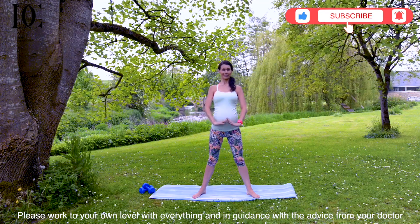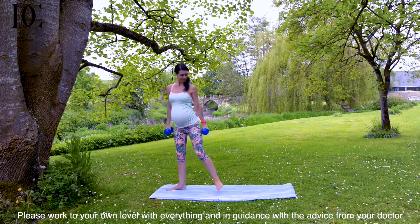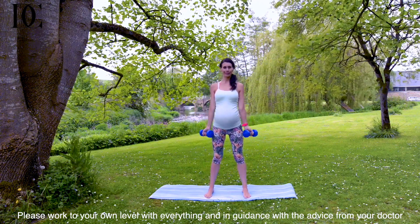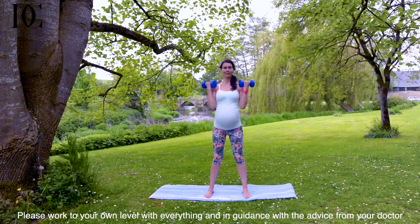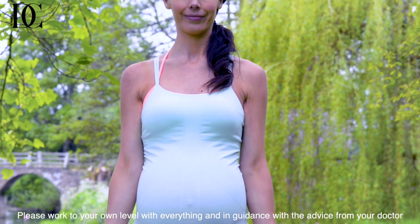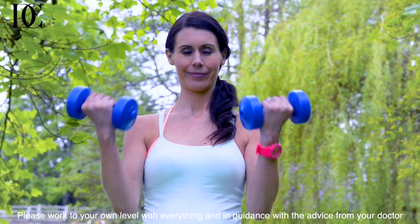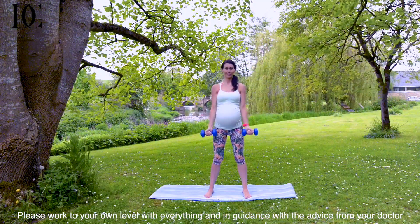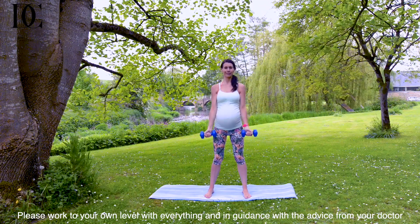Bring hands gently down and get yourself some dumbbells or some tin cans from the cupboard. We're going to do some arm exercises, starting with a bicep curl. Ten, nine, eight, seven, six, five, four, three, two, and one.